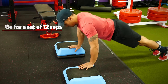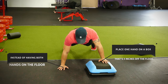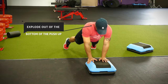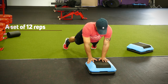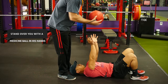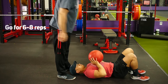The next plyo move is a slightly different version of an explosive push-up. Get down in a regular push-up position, but place one hand on a box that's 3 inches off the floor and the other hand on the floor. Explode out of the bottom trying to come up as high as you can, landing with both hands on the box — again aiming for 12 reps. The final plyo move is the medicine ball repel: lie on the floor and have your training partner stand over you with the medicine ball. As he drops the ball down to you, cradle it and then power it back to him as forcefully as you can, aiming for 6-8 reps.